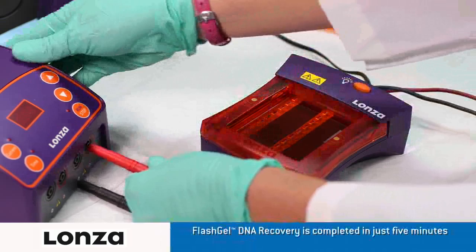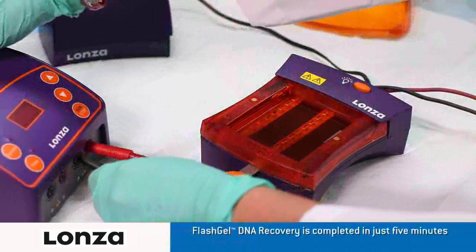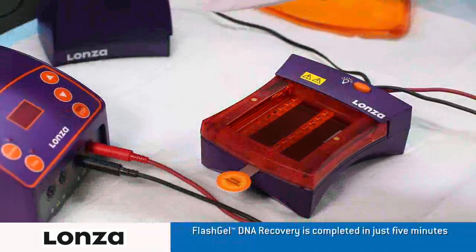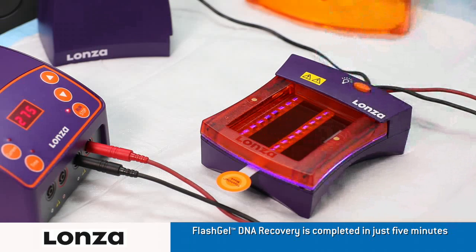Prepare your samples using FlashGel loading dye and FlashGel markers, both designed to optimize performance. Plug the electrodes into the power supply, turn on the FlashGel dock and then the FlashGel power supply, and set to run at 275 volts. Band migration is visible within the first few minutes. Monitor the separation until the bands of interest reach just above the second-tier of wells.